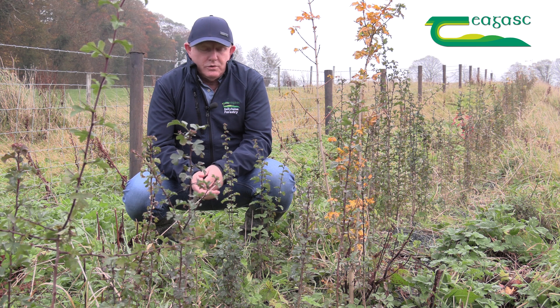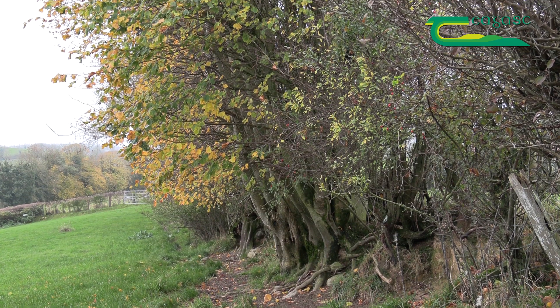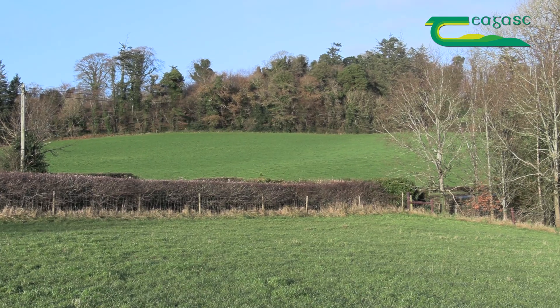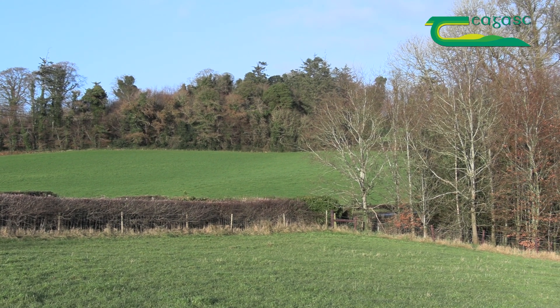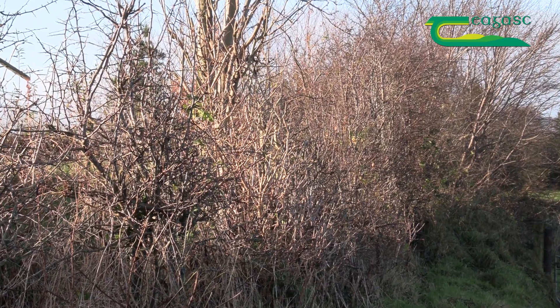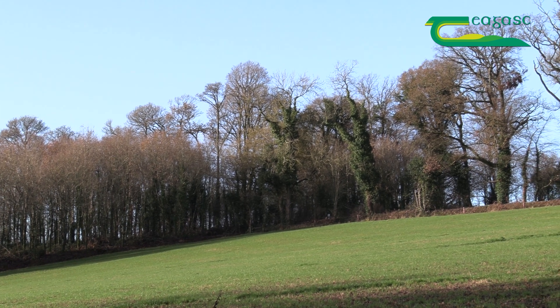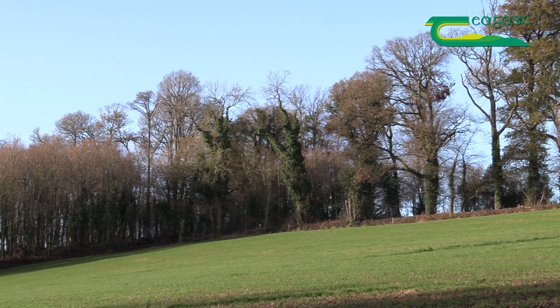This hedgerow here has one growing season behind it, and the reason we planted this hedgerow was to demarcate our boundary here. It also has other functions of course, like connectivity between woodlands and hedgerows. It also has the role of biodiversity, which is very important, but now we're more into the future of carbon sequestration as the hedge grows up.